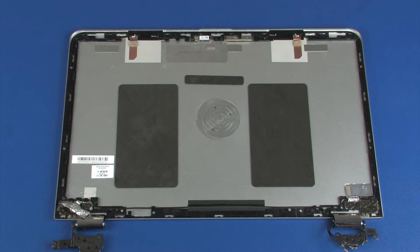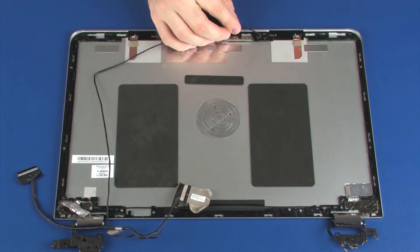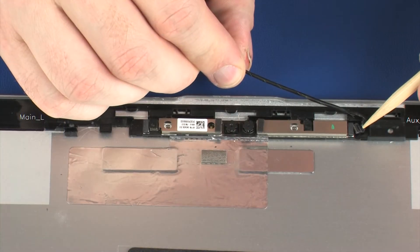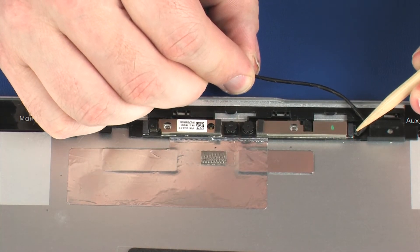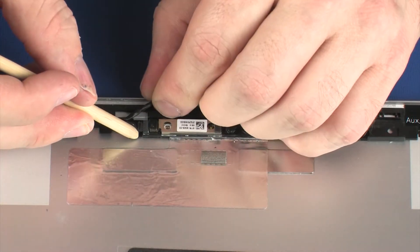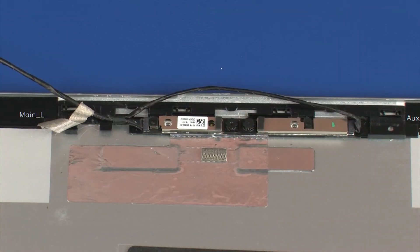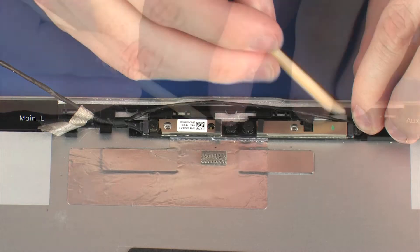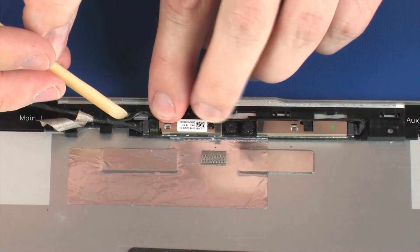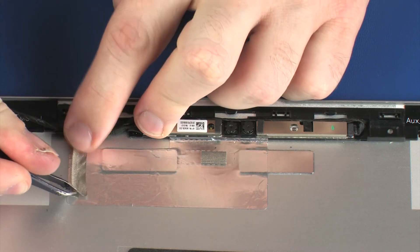Replacement. Connect the display panel cable into both of the connectors on the webcam board. Route the display panel and wireless antenna cables through the routing channel on the display enclosure. Connect the display panel cable.